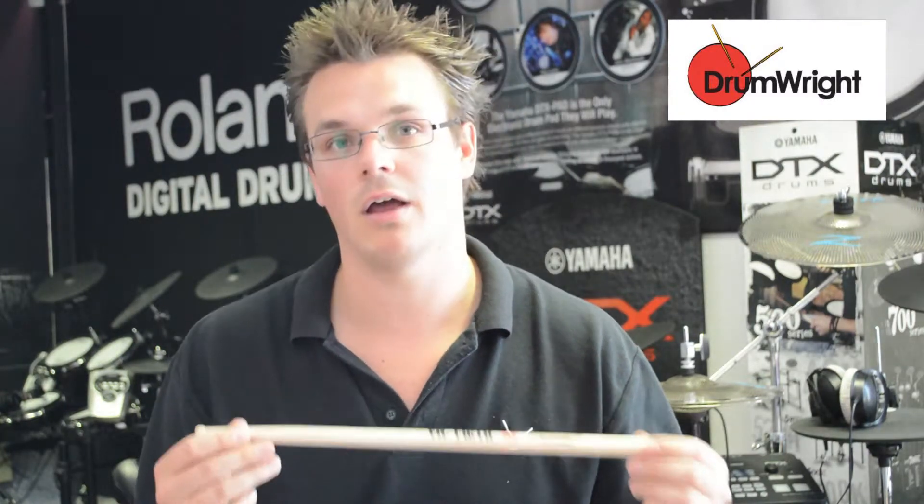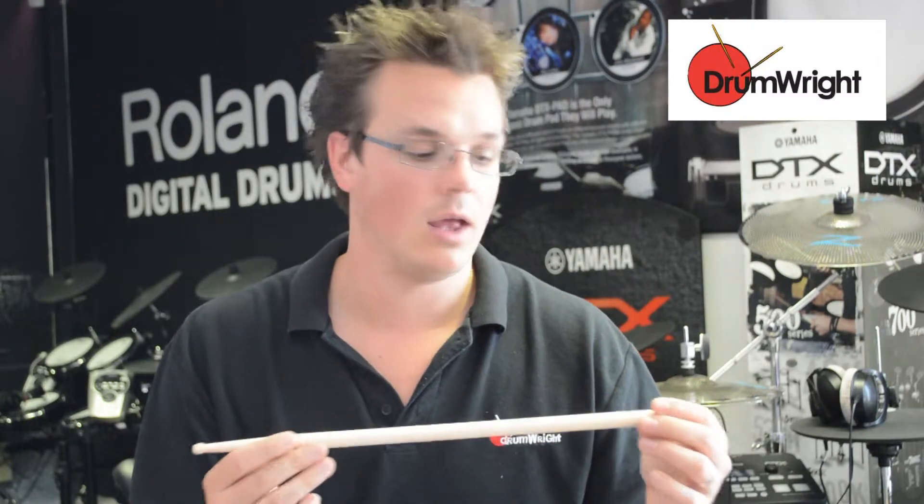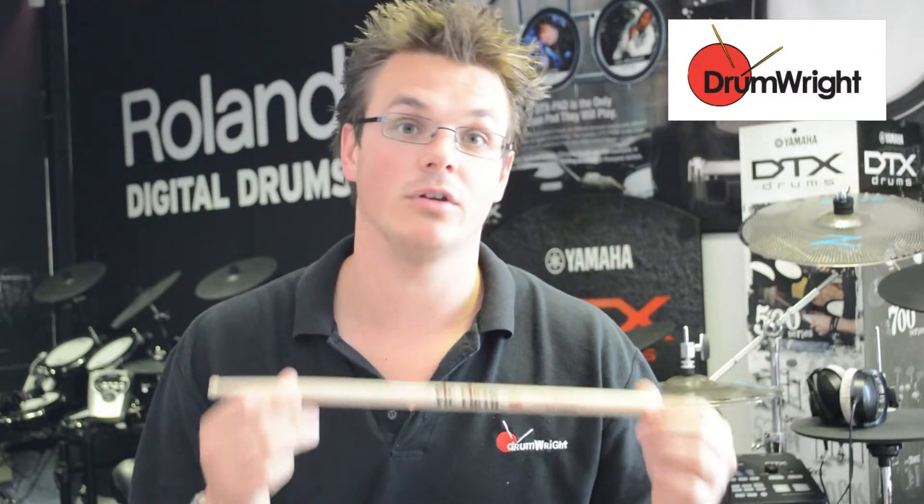If you're looking for a very light stick for very light work, or for very small people or kids, then this will be an ideal stick for you to use.